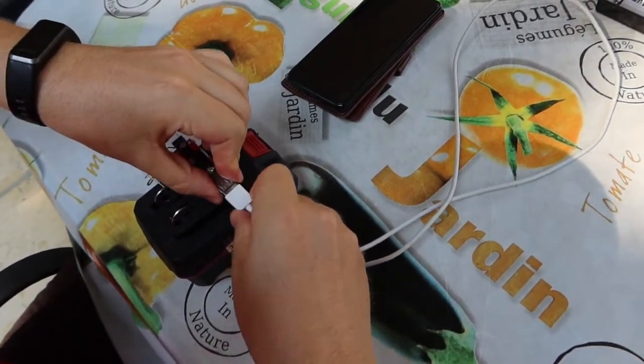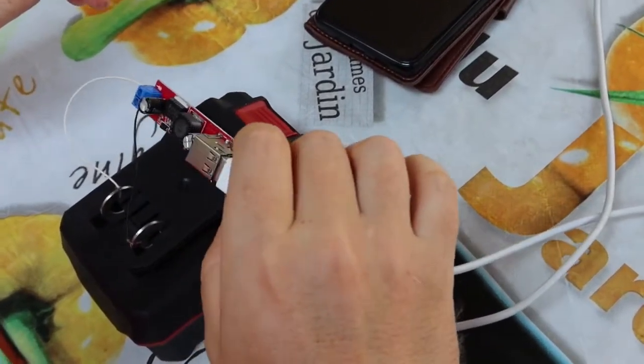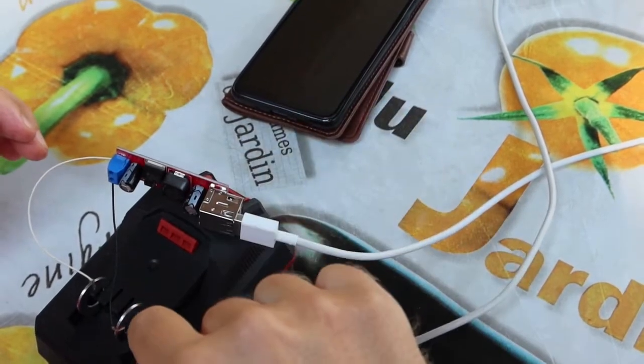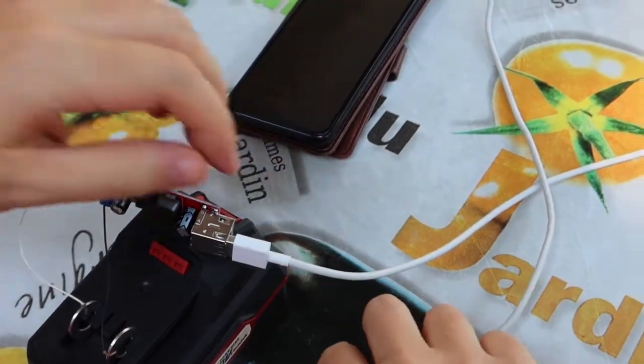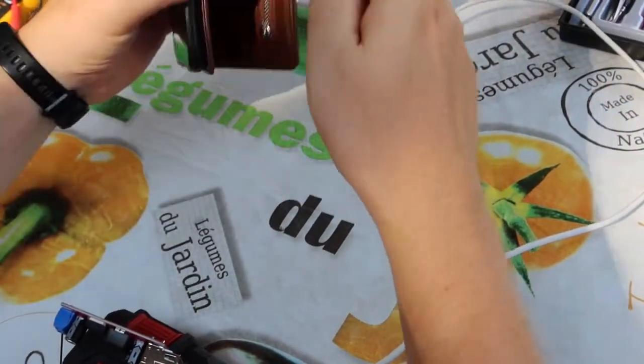Connect it here. Be careful, because it's plus and minus. We do not need to connect it like this. And we will connect it here.